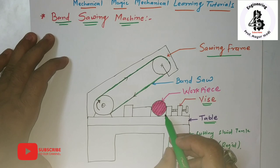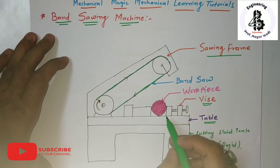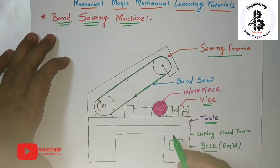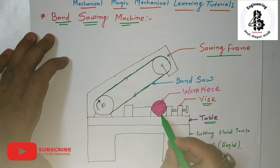By using such a machine, you can reduce production time and fewer workers are required. Once you use the band sawing machine, it can cut any kind of workpiece material while also increasing the accuracy and precision of the cut.